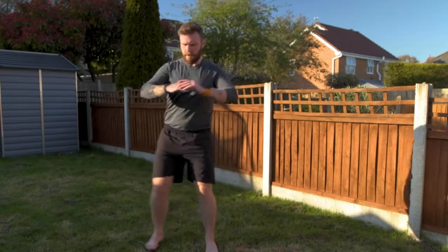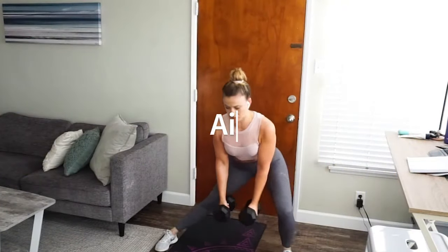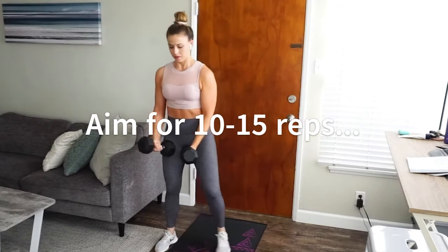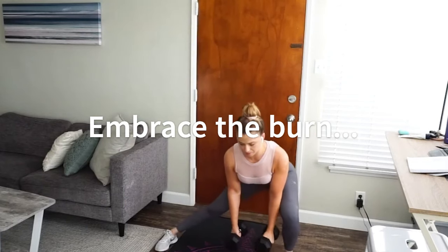As you lunge, you should feel a stretch in your left inner thigh. Push off your right foot to return to the starting position — that's one rep. Aim for 10 to 15 reps on each side, and remember, consistency is key. And there you have it, the lateral lunge — a versatile exercise that targets those inner thighs while improving your overall lower body strength. Great job!